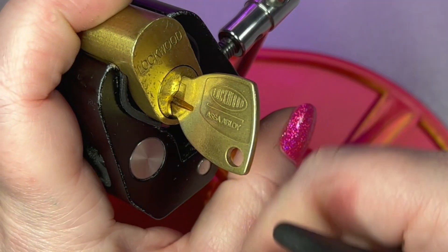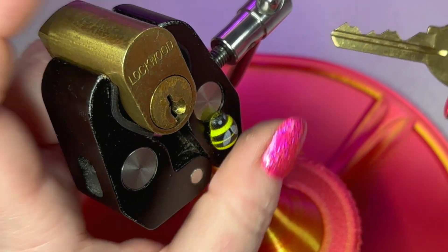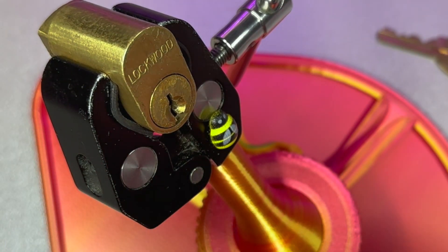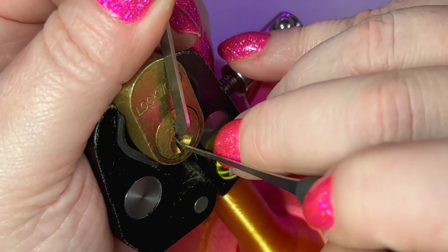Hey guys, ladylocks here. Got this beautiful Lockwood oval cylinder on loan from Izzy, so thank you Izzy. We'll use top of keyway and 40 thousands, and my standard Jimmy Long's hook. Let's see what we can do.